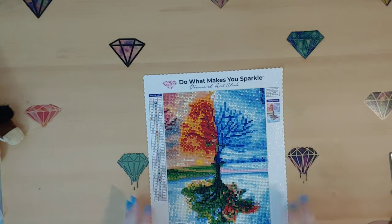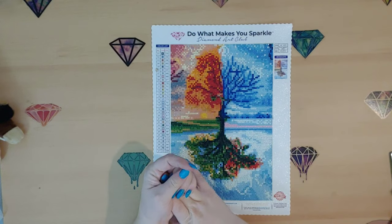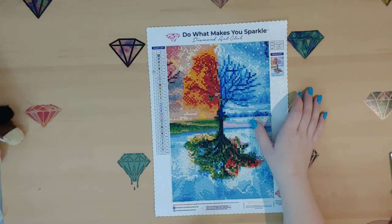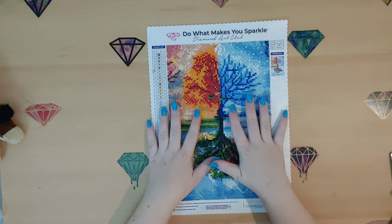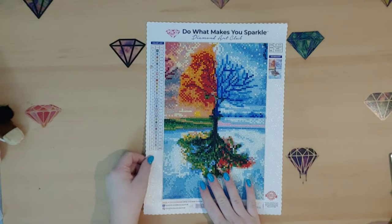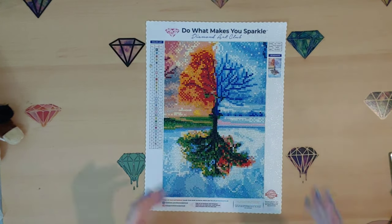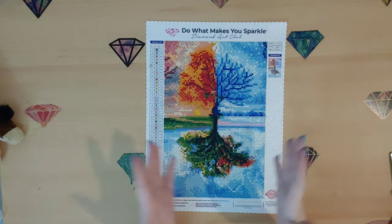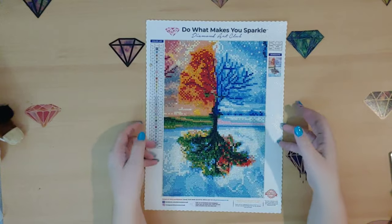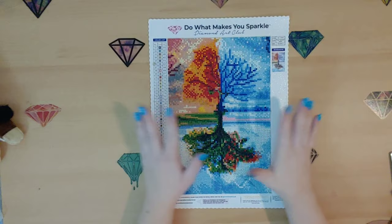I got this kit with three other diamond paintings about a year and a half ago in the summer, so this is an older one. I finished it and it's been hanging in my closet ever since — I haven't had it framed or done anything with it. But I really love this one. I know it's super common, but I love the colors. It turns out so good, even though it's little there's great detail.